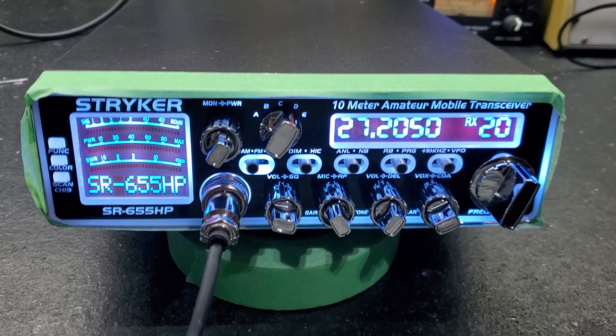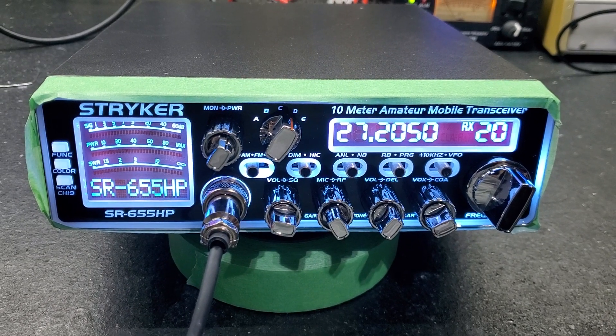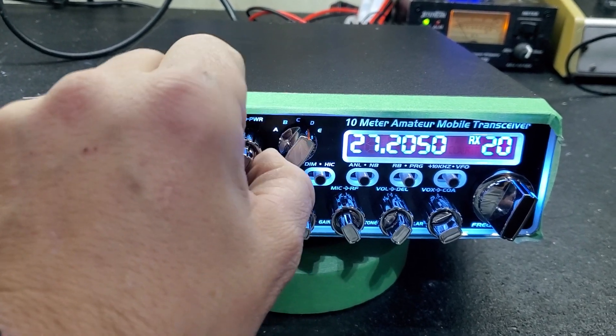Hello again everyone, Truck CB Sales here with a tune-up report for Dave in the Bahamas on the Stryker 655 number 2. Dave, we got it ready to go for you bud. Our tune and alignment voltage regulator upgrade. Let's get right to it.